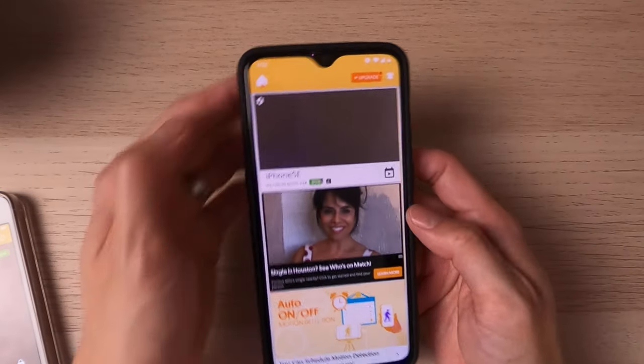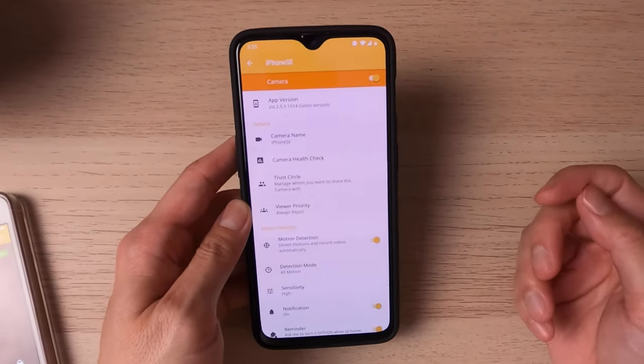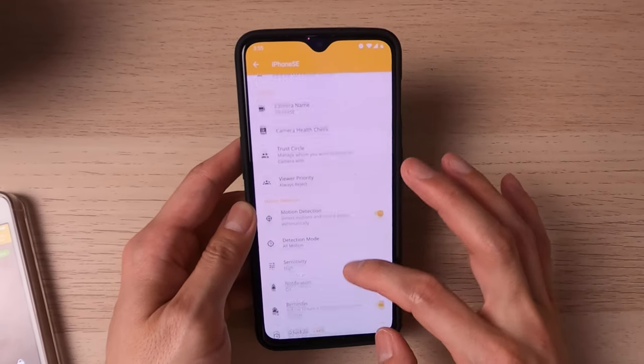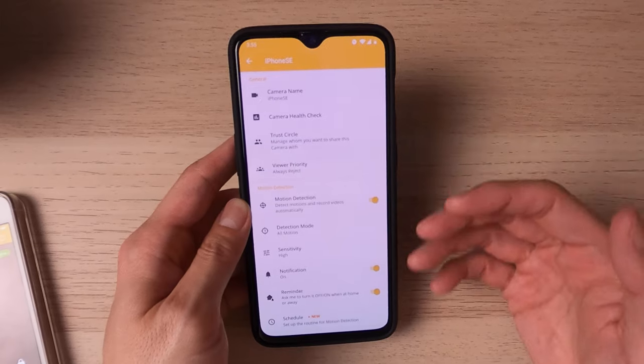So if you are using this as a baby monitor or even a security camera, you do want to turn on the motion notification. You would use the viewer phone, go to the little settings icon on top, and turn on motion detection. Once you have motion detection on, you can adjust the sensitivity settings — high or low — depending on the environment.